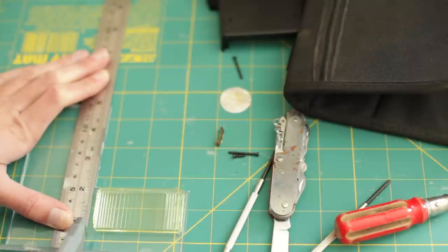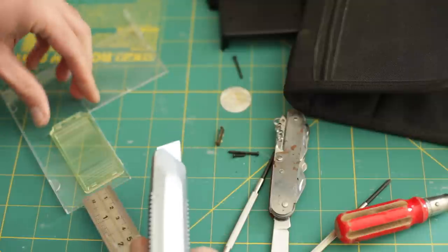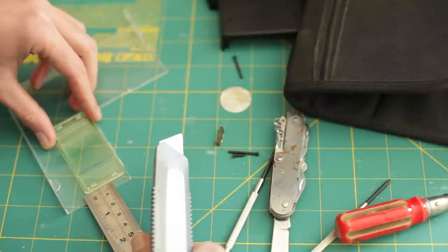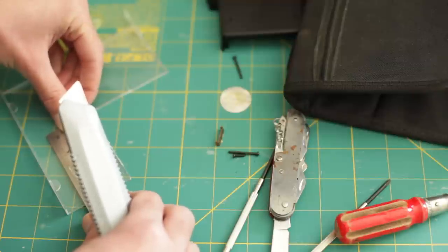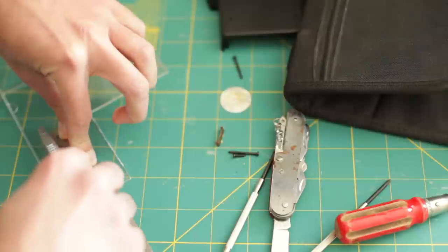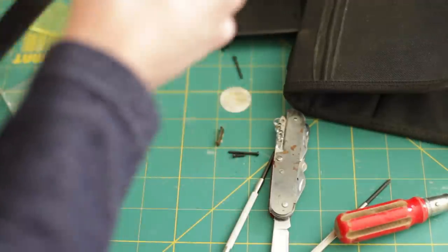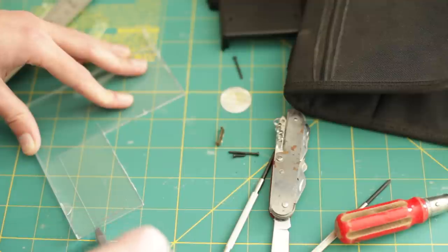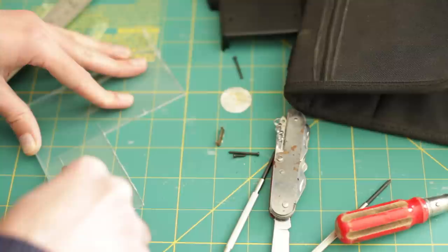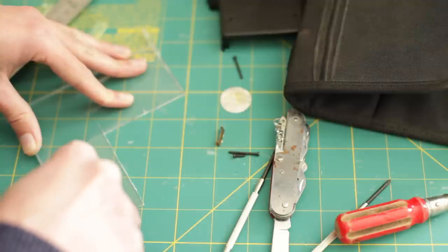And just score down with the craft knife. I'm leaving a bit of a gap on either side, because it's better to have a piece of plastic that's slightly too big that you can sand down than one that's slightly too small and you need to make an entire new one. It's got the two score marks in, and now it's just a case of continually scoring along these lines until it eventually cuts through the plastic. That is probably going to take quite a while.